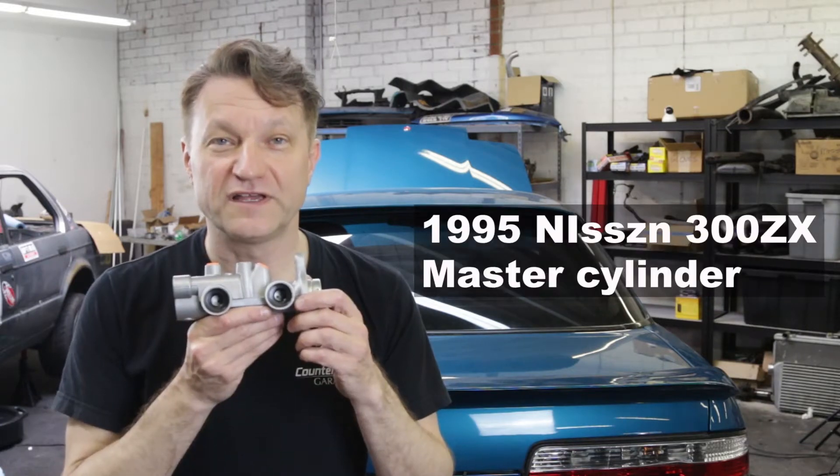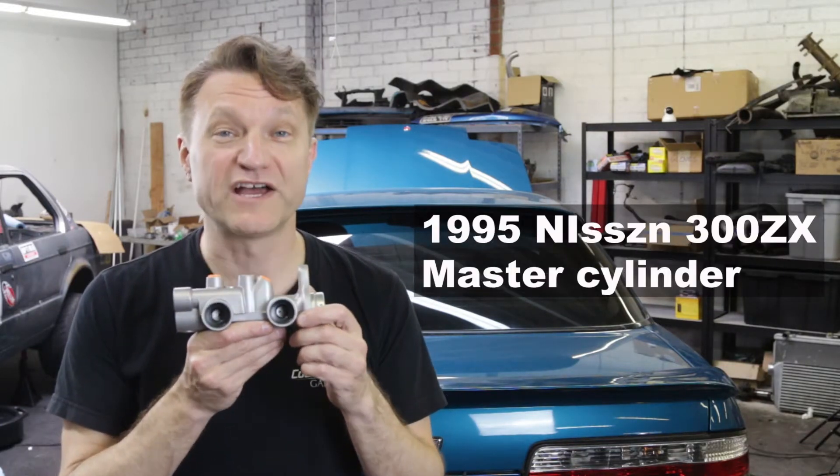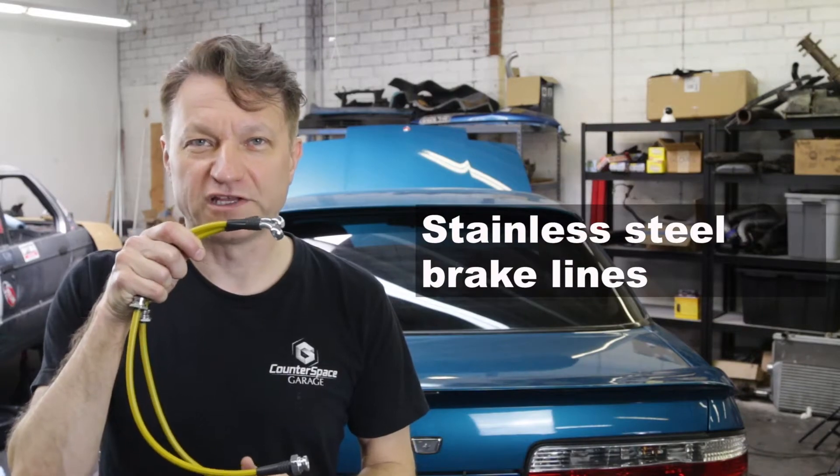Here are the parts that you're going to need for the swap: a 1995 Nissan 300ZX Twin Turbo master cylinder, and stainless steel brake lines.